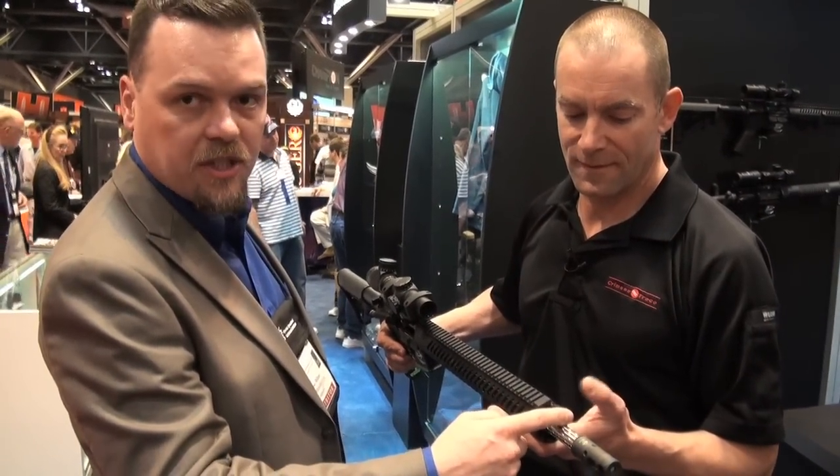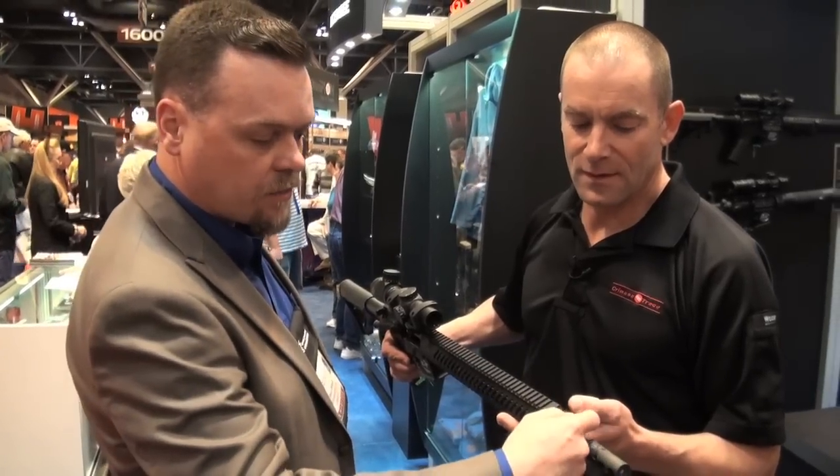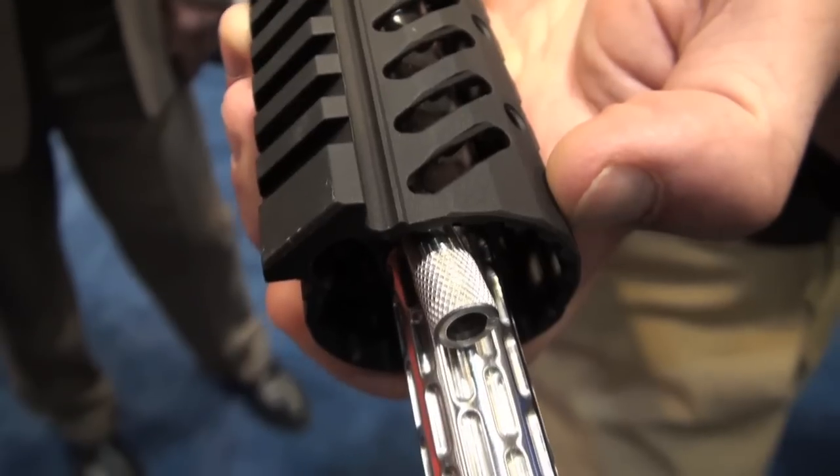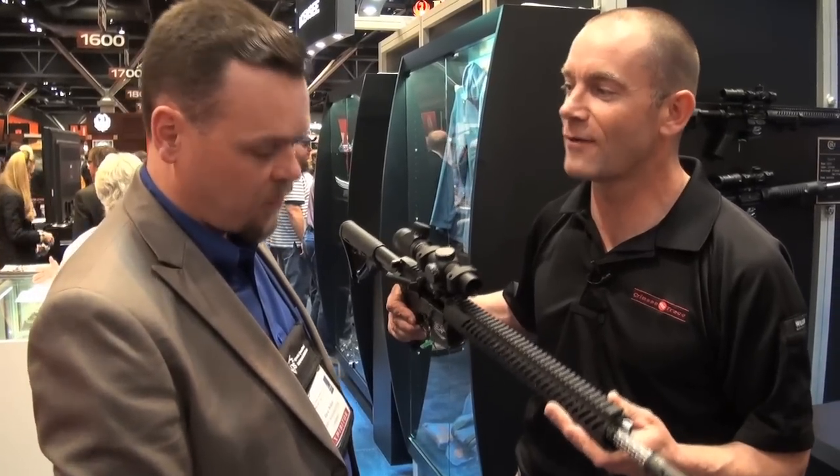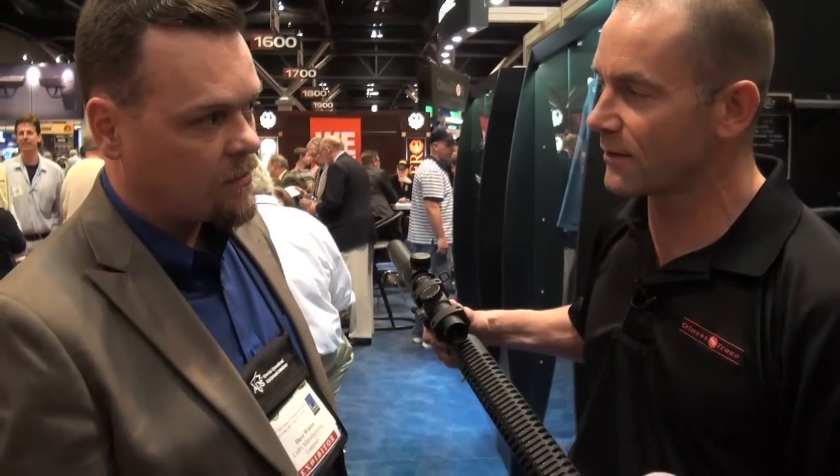We also have a patented new adjustable gas system up front here. This looks like a really slick system. I know previous gas systems usually used an Allen wrench, which you always lose or never have with you at the right time. So you can adjust the gas on the fly with this?